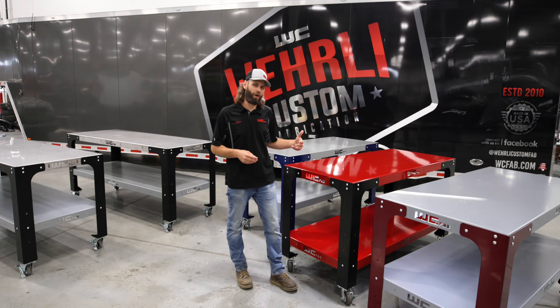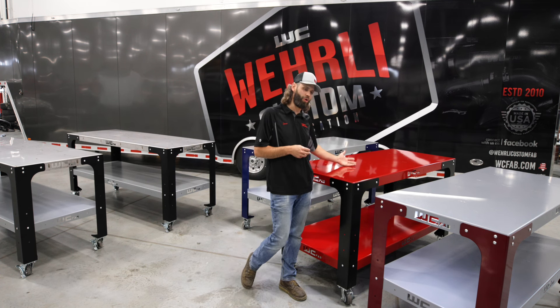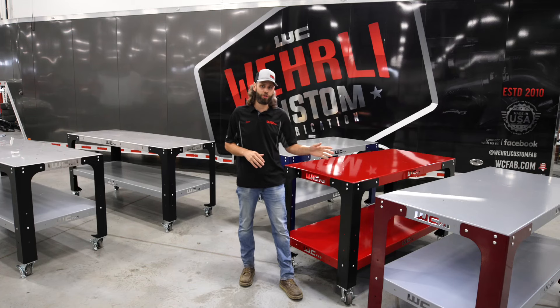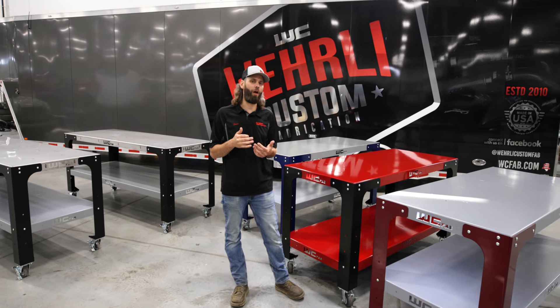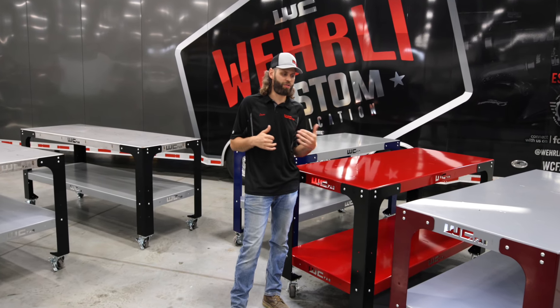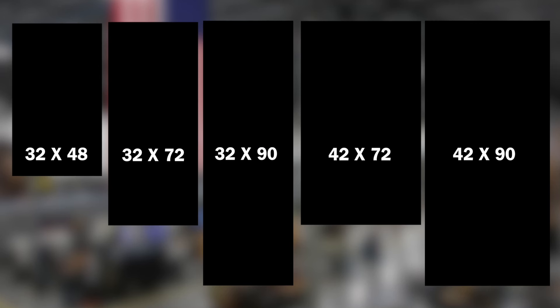What we have to the left of me right here is one of our most common sizes that we use throughout our shop, which is 32 by 72 — 32 deep, 72 wide. You can also get this 32 inch version at 90 inches wide. Our next size up is a 42 inch deeper table you can work around both sides if it's not against the wall, also available in 72 and 90 inch lengths. And our fifth option is our 32 by 48 inch smaller version, developed for shops with less space or for working alongside vehicles.